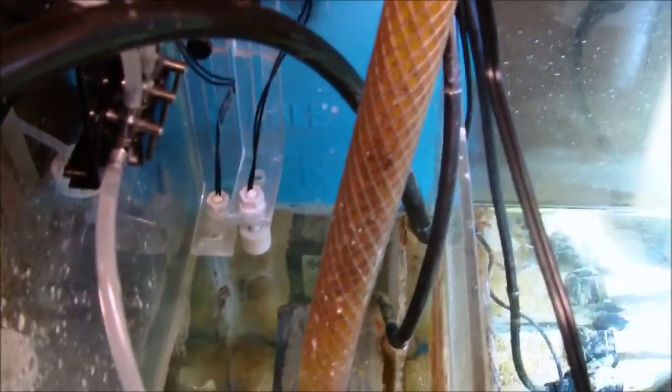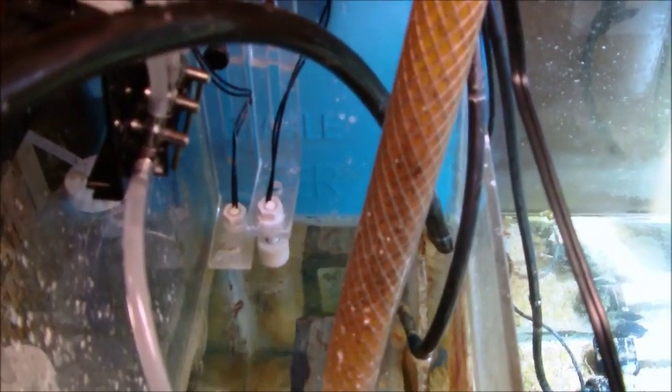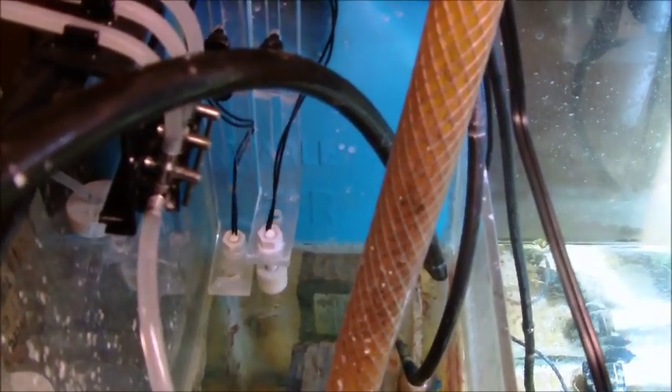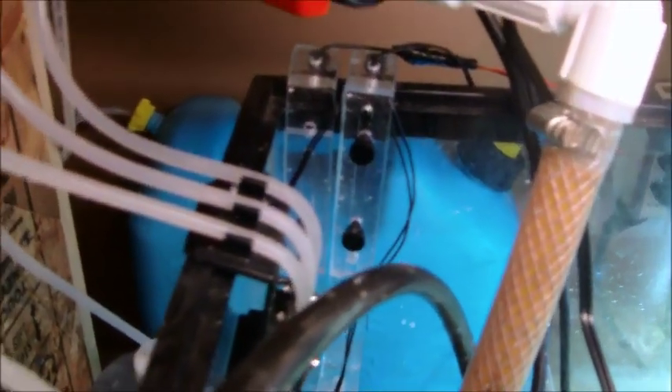My auto top-off system is controlled through my reef keeper with these two float valves right here. The one on the right is my emergency float valve. The one on the left is the float valve that controls the peristaltic pump primarily. If the one on the far right gets hit with water, it'll shut everything off. If the one on the far left drops down as the water level drops, my auto top-off system will kick on. And you can see back there I just have a five-gallon potable water jug that I got from the Academy store. That seems to be working pretty good.